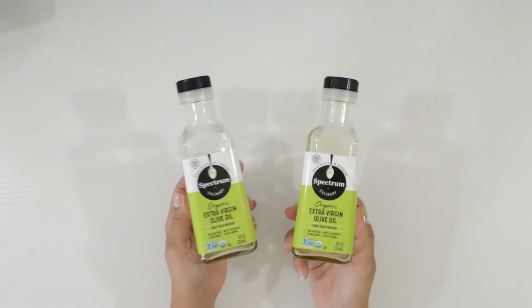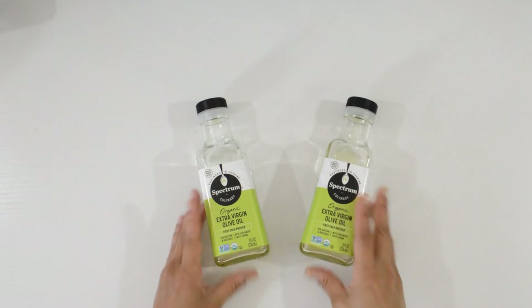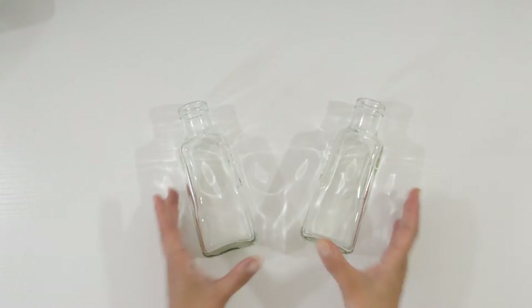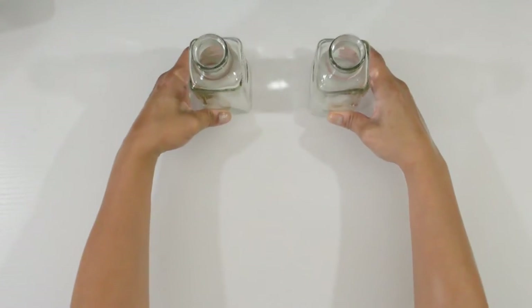To start, remove all the labels and make sure the containers are nice and clean. You can leave them like this and add the oil and reeds, or you can decorate them. These are going on my living room windowsill next to my oil lamp burner, so I'll be decorating mine.